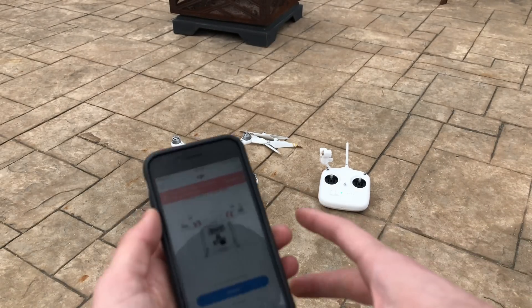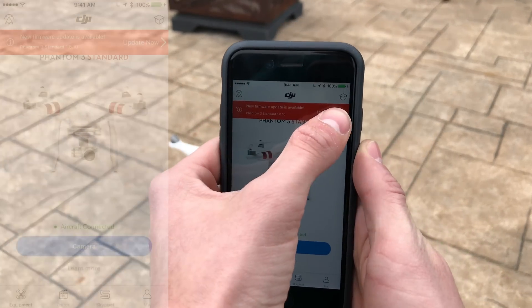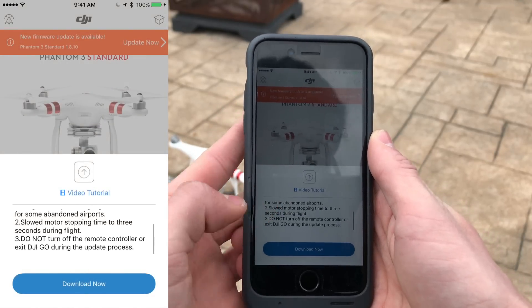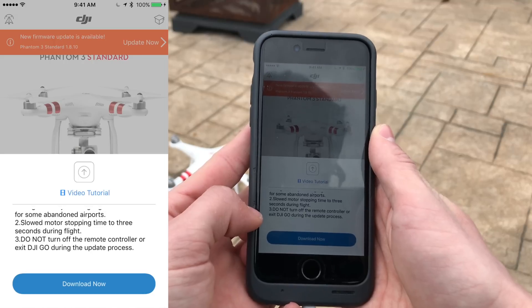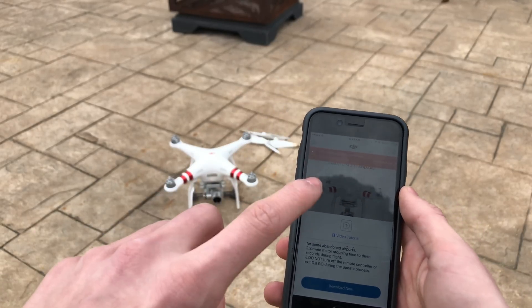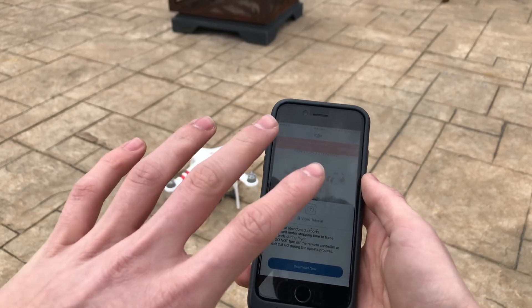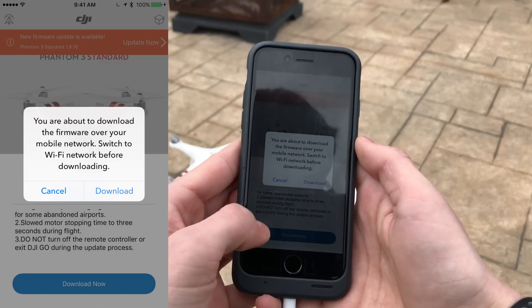Now that you've removed your propellers and everything's set aside, go to your app and click on Update Now. It will show you what's new in the update, and it says do not turn off the remote controller or exit the DJI Go app during the update process. Make sure your phone does not shut off — keep tapping the screen to make sure it stays on.